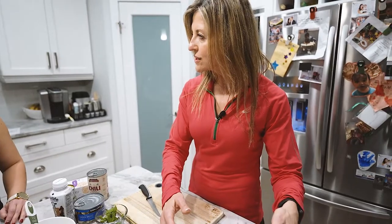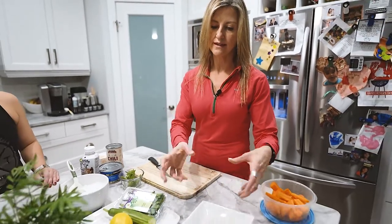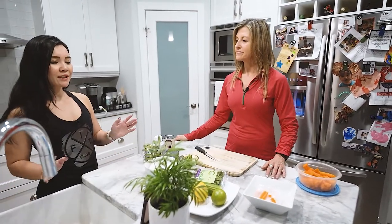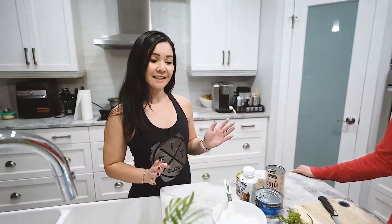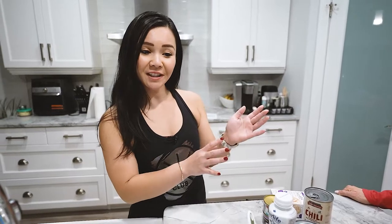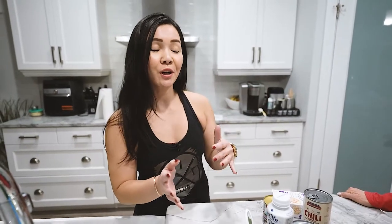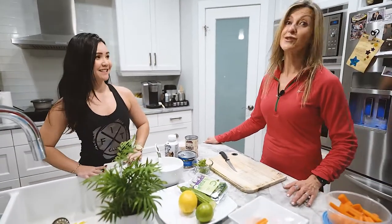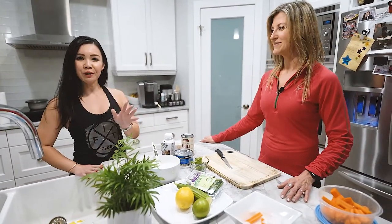So you're saying if I want to eat a nice green salad, just submerge it or partially submerge it in water and then I will have nice crispy lettuce? Yes, if it's wilted. Yes, you don't need to throw it out. Do not throw it out.